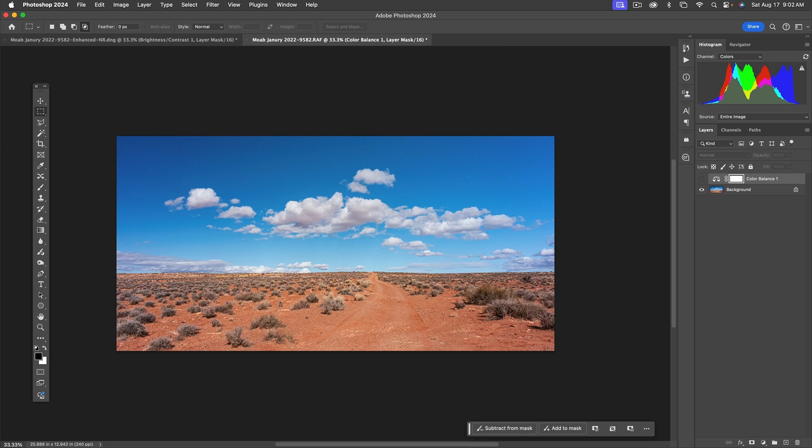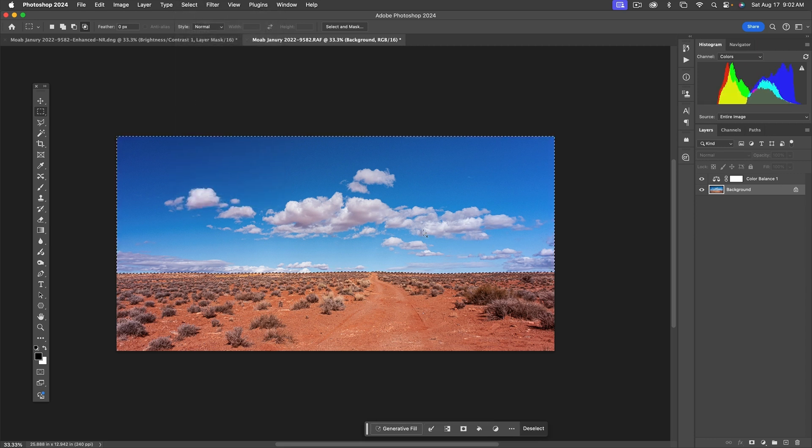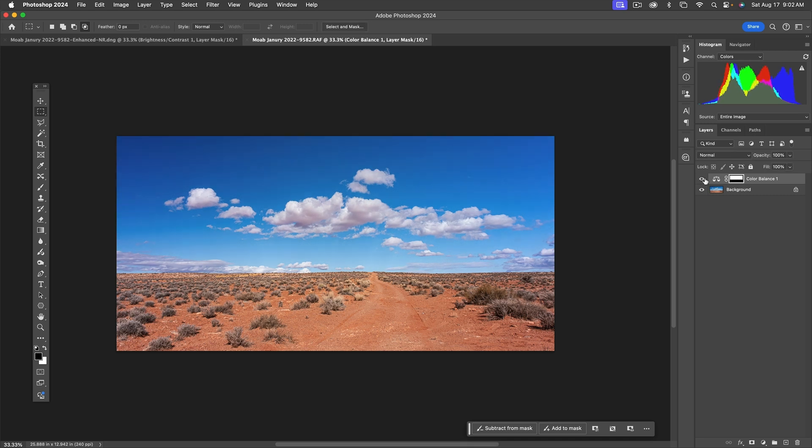Let's close that and toggle the adjustment on and off with the eyeball — the sky looks a lot better. However, I'm not thrilled with the foreground color. To fix this, click on the background layer and go to Select > Sky. I actually want everything but the sky, so I'll use Command+Shift+I to invert the selection. Then click on the mask in the Color Balance layer, with black in the foreground, and hit Alt+Delete to mask out the foreground from this adjustment.